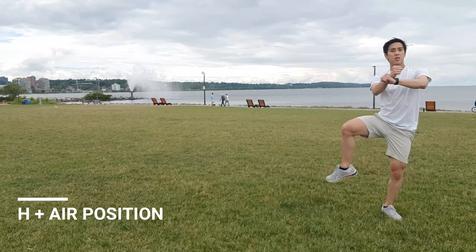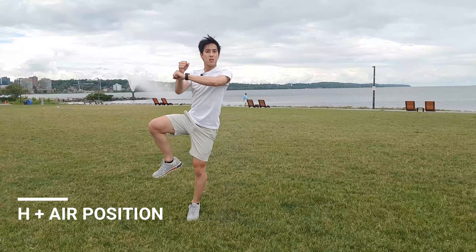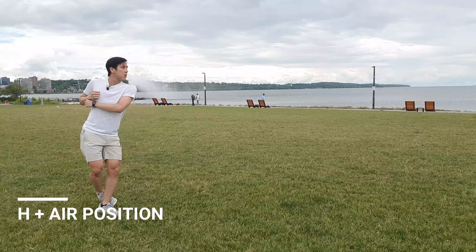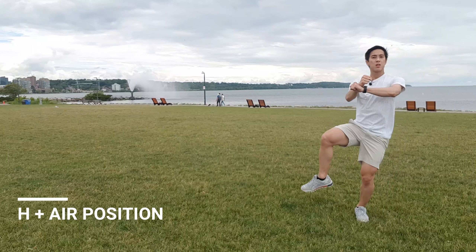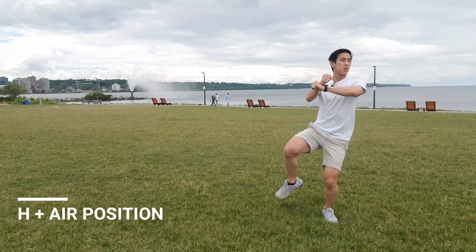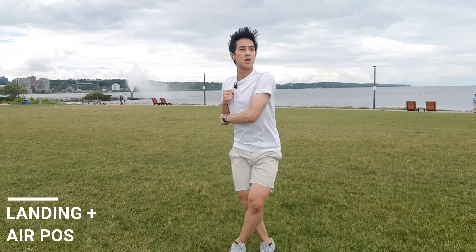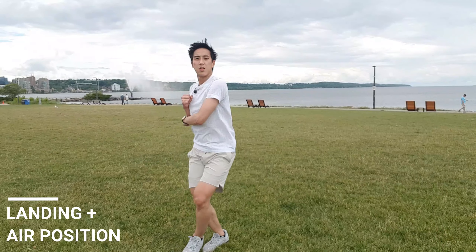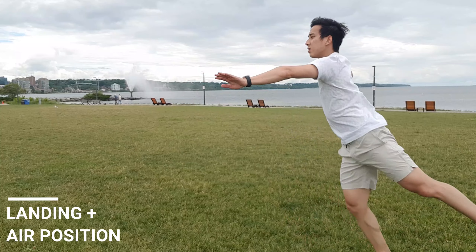For the H in air position exercise, start off by standing on your left foot, bringing your right knee up into the H position and open it up to the side. After that, take two hops to your right, then turn to your left and two hops backwards in your flexing point position. Start off in the landing position hopping backwards twice, then turn to your left and snap into air position hopping twice again.